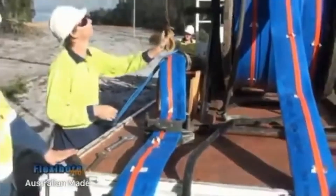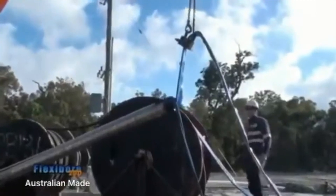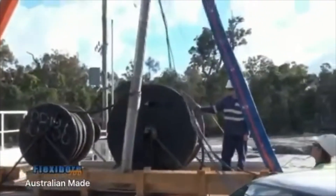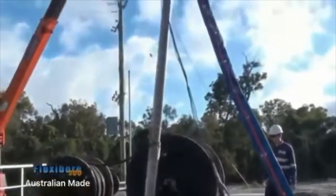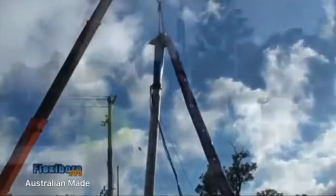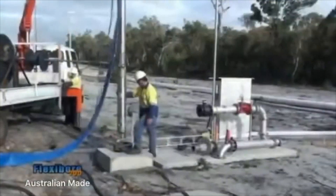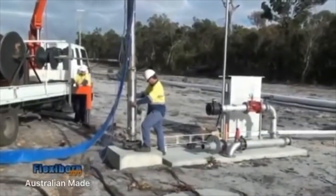The crew is ready to lift the pump into the bore. The strength of the flexibore hose enables the pump to be lifted in this easy and simple manner. The pump can therefore be guided into the casing simply and gently.